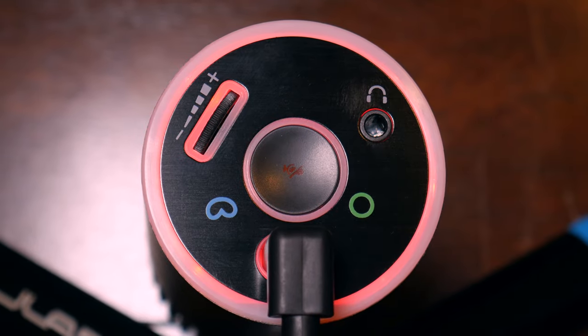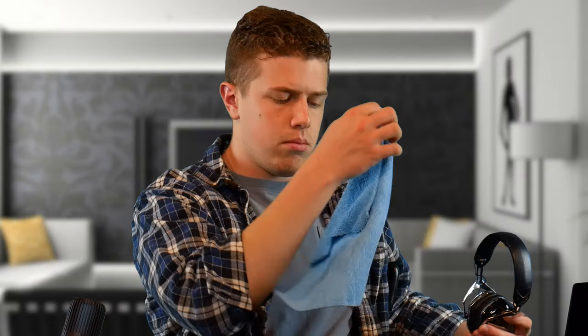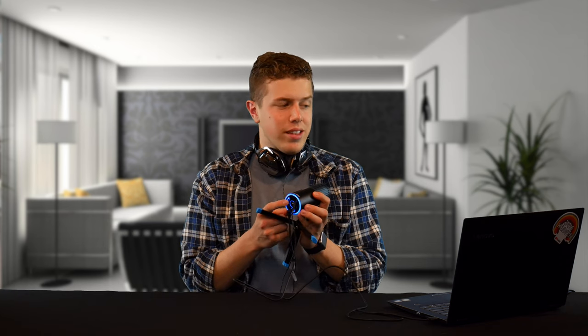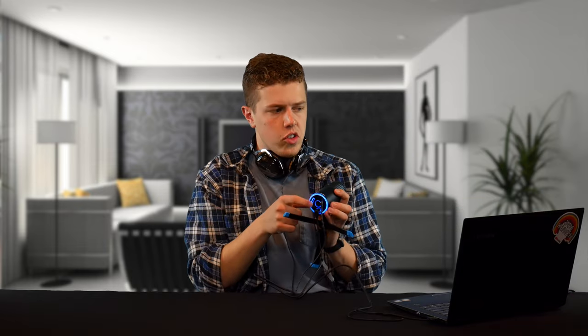The bottom button does more than just switch between cardioid and omni. Give it a quick click and you're muted, so you can say all the weird things you want without people picking it up. On the bottom of the microphone, you can plug in a 3.5mm headphone cable for live audio monitoring with no latency. You can also adjust the headphone volume and computer volume with the scroll wheel, which brings up a zero-to-100 ticker on your screen so you can adjust right there.